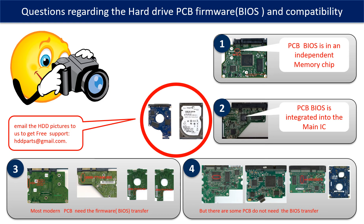If you have any questions — such as how to find a donor board, if your board needs a BIOS transfer, where the BIOS of your PCB board is located, or how to swap your PCB board — please go to www.hdd-parts.com to check it out. Or you may take pictures of your hard drive and the PCB board and email them to us. We will give you the correct answer.